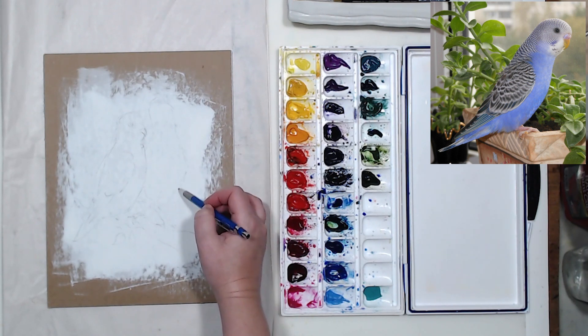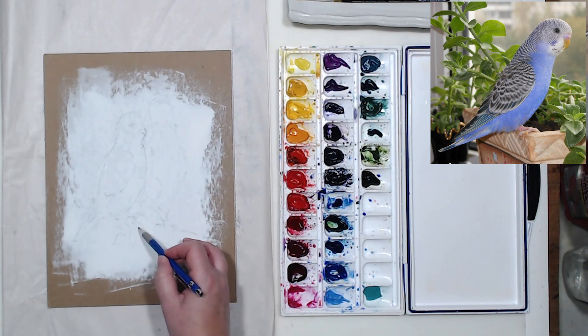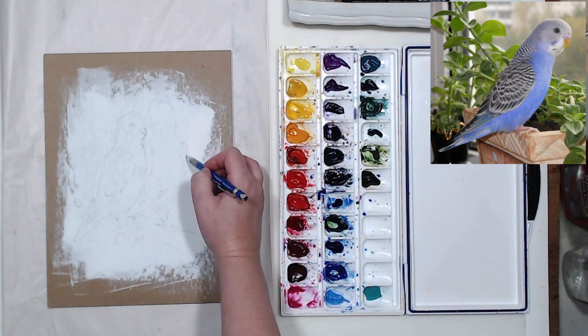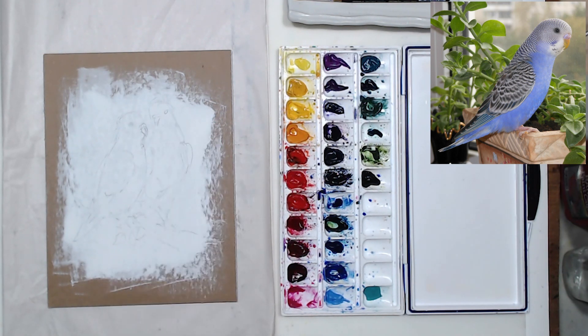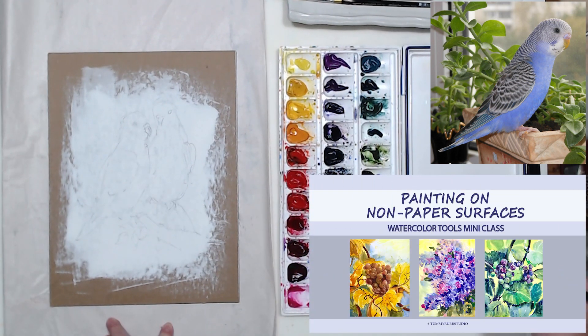Okay, let's do a quick sketch. I have a photo of this cute little parakeet — my friend's bird — and she always wanted to give him a companion. This didn't happen yet, but maybe I'll make it happen in my painting, so I'm going to add another parakeet right here.